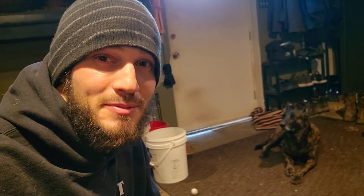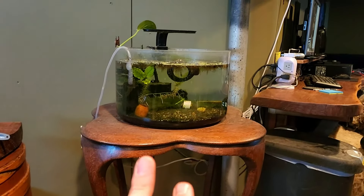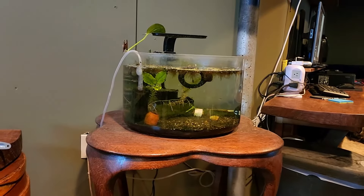You may have noticed I didn't post in a while, and that's because I needed to get some work done in the room off camera before we can move to the next step in the fish room. That next step is to get this five gallon bowl set into its new position.